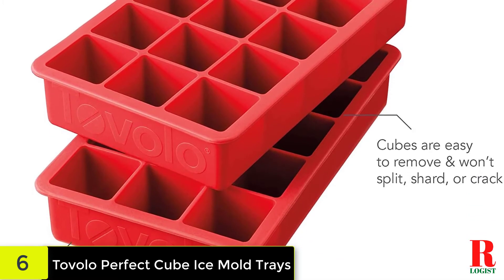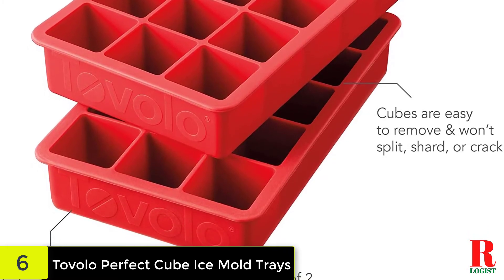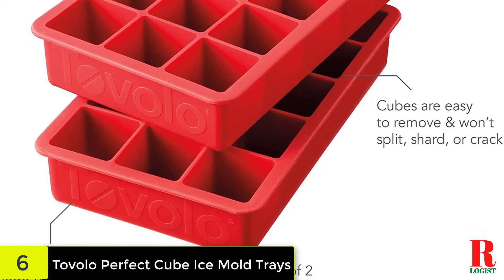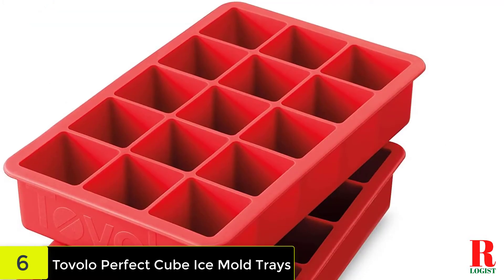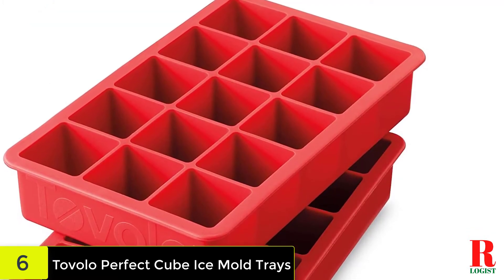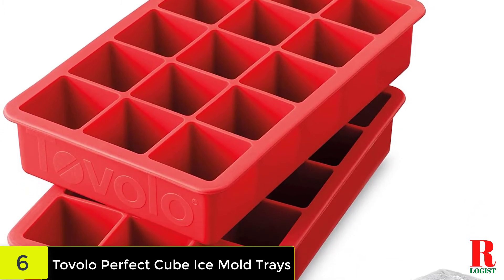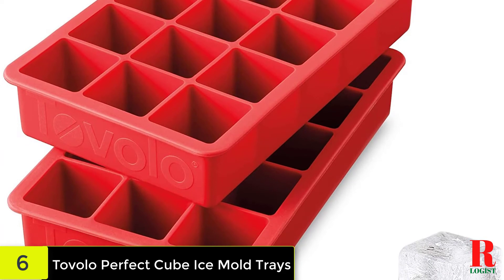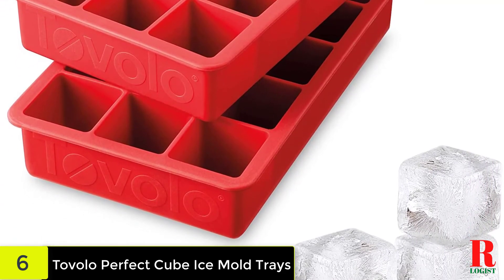Each tray measures 7 x 4.5 x 1.5 inches. Guide's editor Maleri Goki has two of these Tavolo ice cube trays in her freezer and after about 5 years of use, they're still going strong. After struggling with hard plastic ice cube trays her entire life, using silicone trays was a game changer — she reports it's incredibly easy to remove the cubes from the trays.